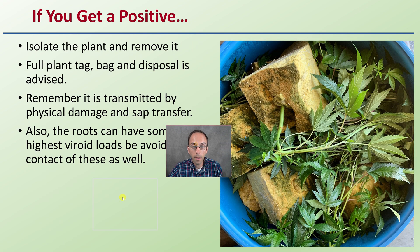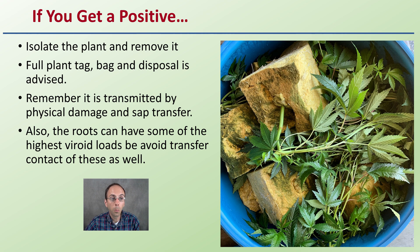If you get a positive, isolate the plant and remove it. Full plant tag, bag, and dispose is advised. When you put the bag over, limit your own contact with it — cover over, seal it up, put it all in the bag, and discard it in the dumpster. Remember, this is transmitted by physical damage and sap transfer. When transferring into the bag, eliminate any contact. If you're wearing gloves, put those gloves in the bag and discard everything together. The roots can have some of the highest viroid loads, so avoid transfer or contact with these as well.